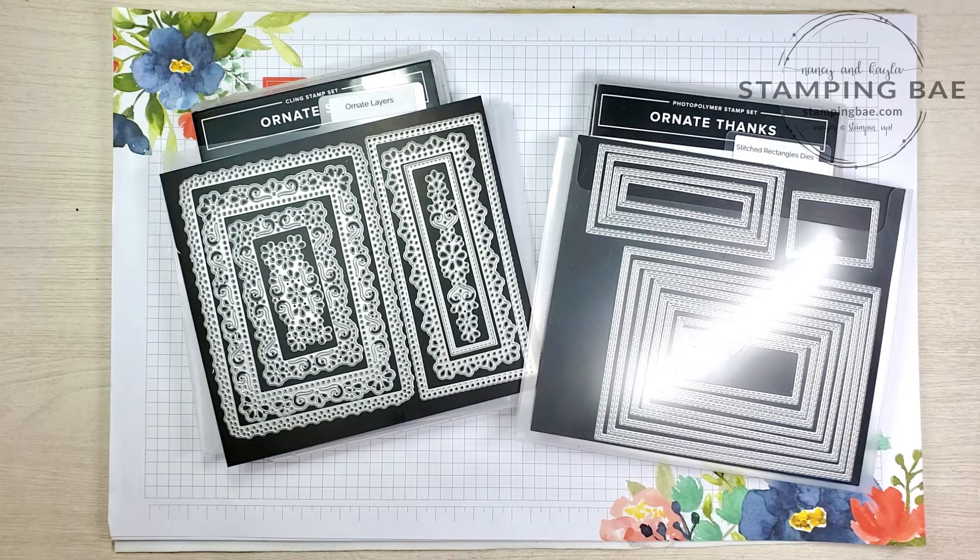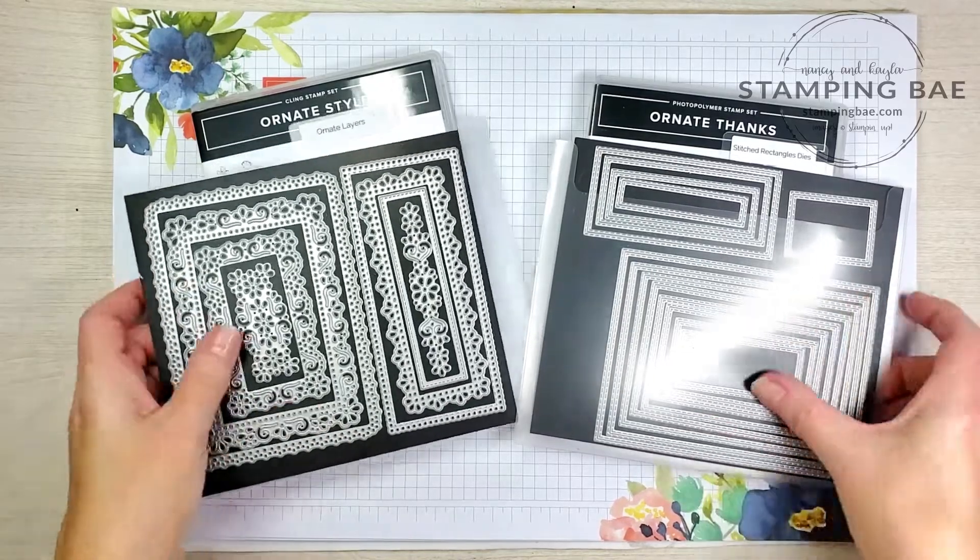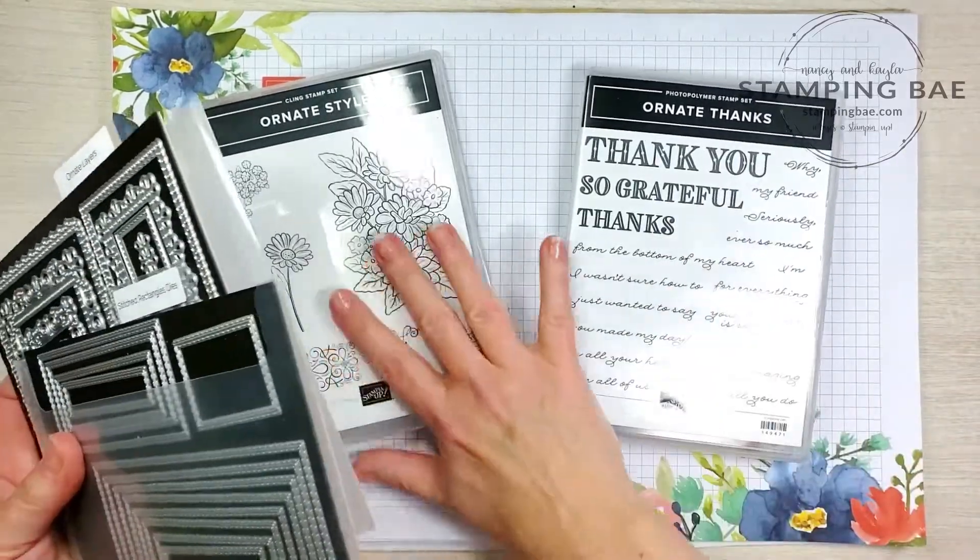Hello and welcome, this is Nancy with Stamping Before Anything Else. Today is Monday and that means it's Make it in a Minute Monday. Today we're going to be using the products that are in front of you right here.